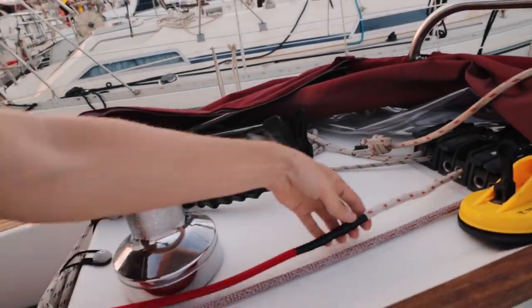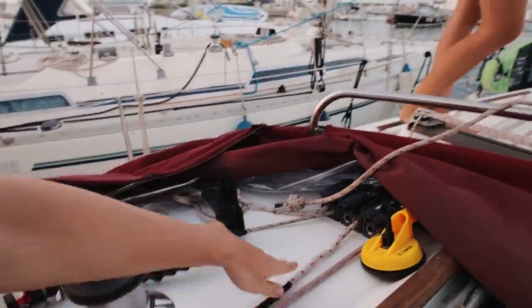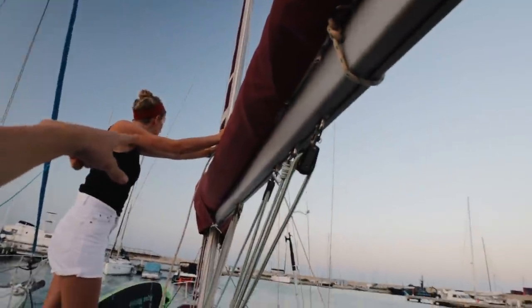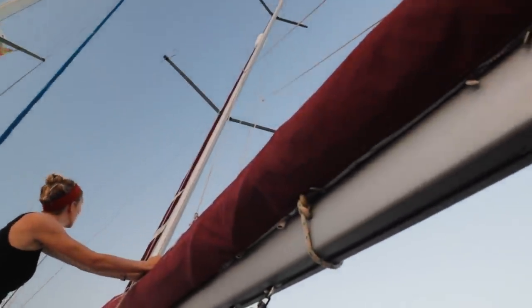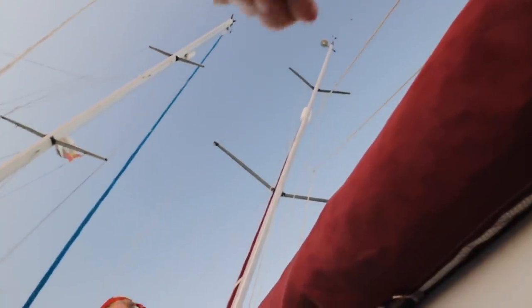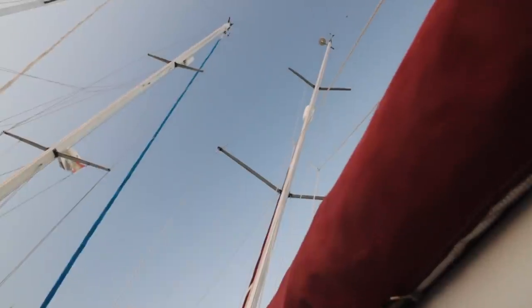Off we go. This is the critical point — it's a bit stiffer than the rest of the line. We have to get that through the jammer, around the blocks, into the mast, and then up there around the roller and back down again. The critical point will be right at the roller, where we just keep some tension on both ends so we just flip those over so it doesn't catch on any of those rollers or go in between.